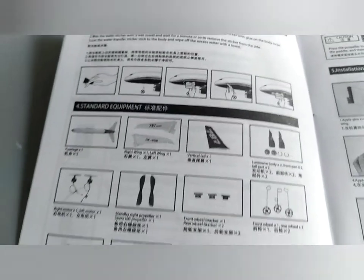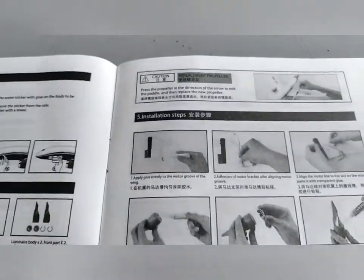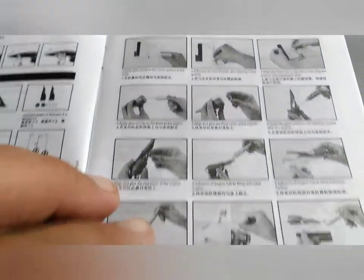Maybe that's just me. It's quite comprehensive, quite full in terms of what it shows you. It keeps going on about not gluing the inside of the plane. To be honest, I still used some sellotape towards the end, just to make sure it doesn't mess anything up.